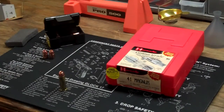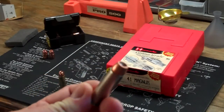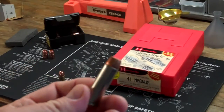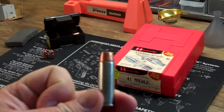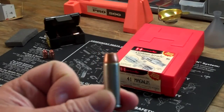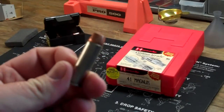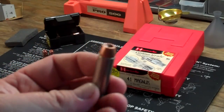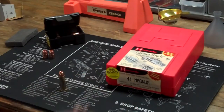I could obviously go with a conventional factory load. This is the Speer hunting load using 210 grain — very nice. I actually have taken a deer with this, not by hunting, but by it hitting a car in front of me, so I went ahead and shot it to put it out of its misery. I put two bullets in the deer, had complete pass-throughs, but it was devastating — the deer died on the spot, as you would expect from a bullet like this.